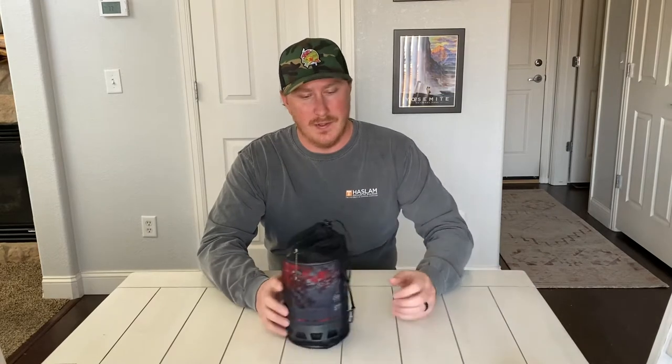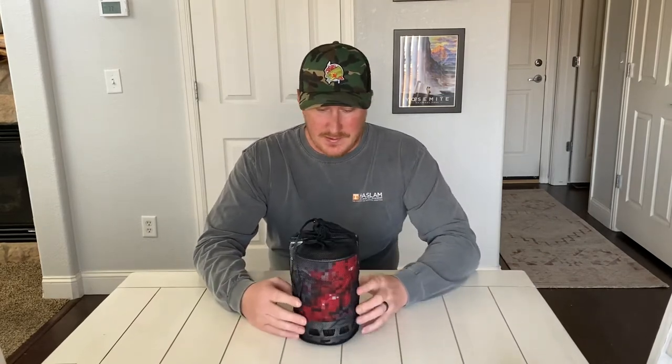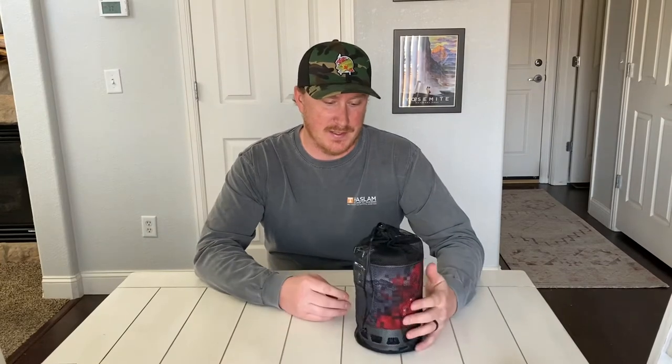What's up everybody, doing a little gear review today. I don't normally do this, but this is just a really well-built product that I honestly wish I knew about earlier.